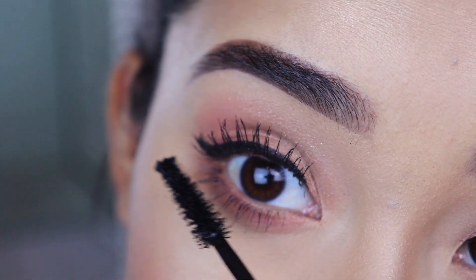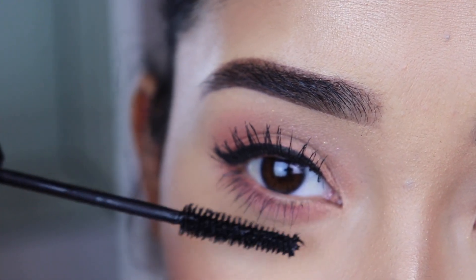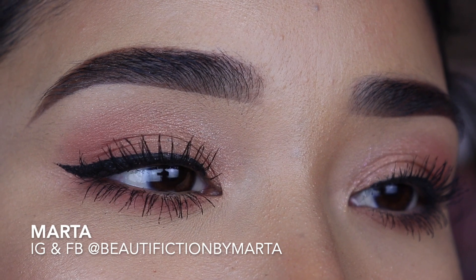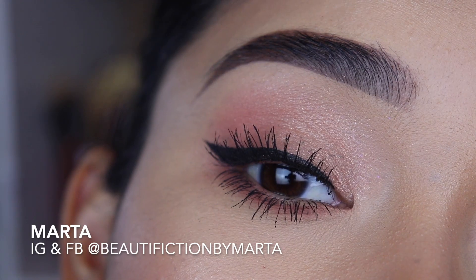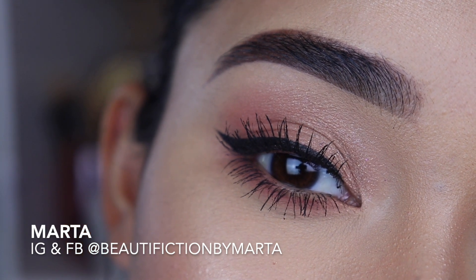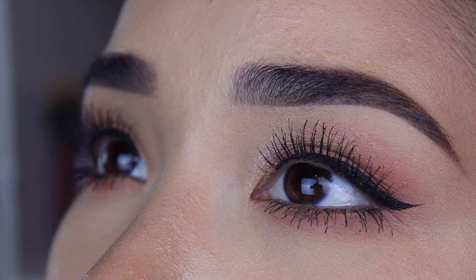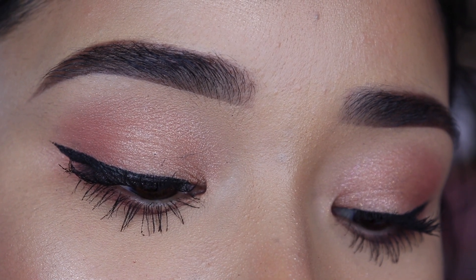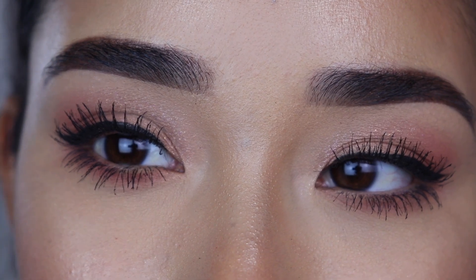I'm also going to apply mascara on my lower lashes, and this is the final step for this look. I really hope this tutorial helped you and I hope you liked this look. This is something simple but super cute if you don't want to apply a lot of makeup but want to look cute for a party or going out. Please let me know what you think in the comments below. Thank you all so much for your love and support — I love you and I will see you in my next video. Bye!